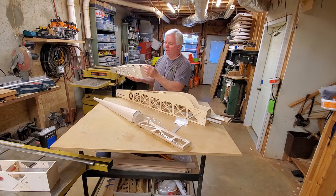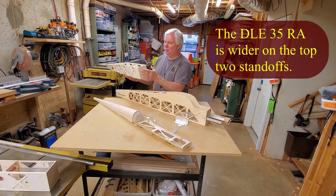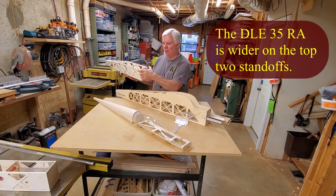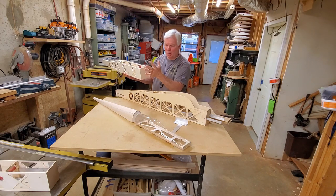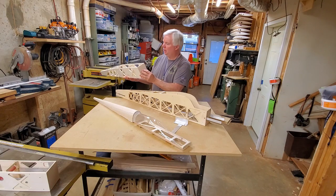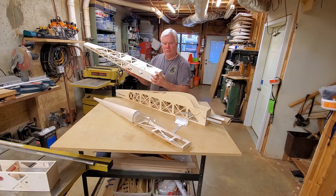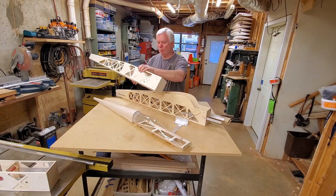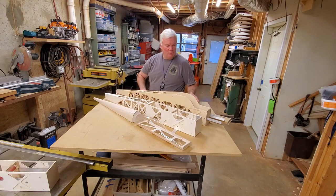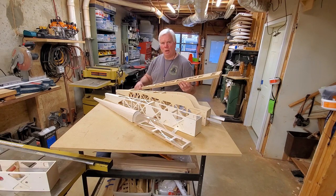It works fine with a DLE 30. You can still get the standoffs on this four-inch fuselage firewall. But a 35 is a little bit wider — the standoffs are a little bit wider on a 35, at least the top two are. And some motors are a little bit wider up top. I even thought about putting a 50cc motor on this plane just to see how it flies. The flexibility that you have in using a router table system to build your parts is a huge advantage for the home shop owner.